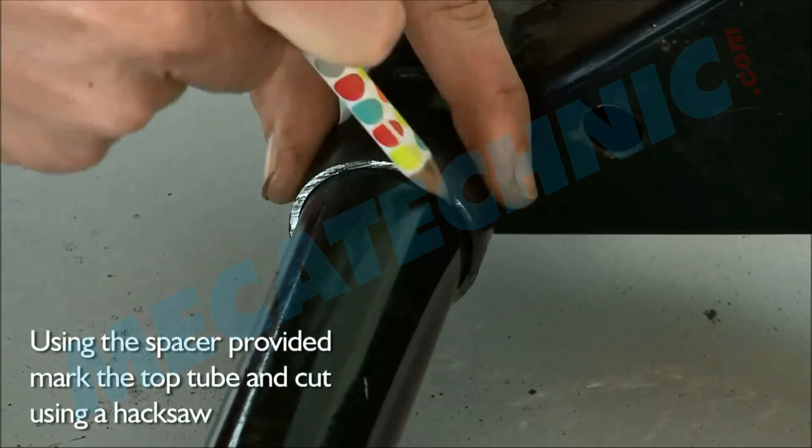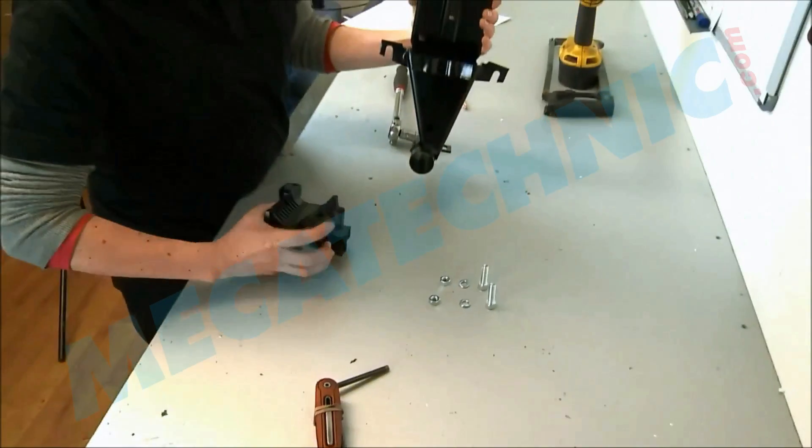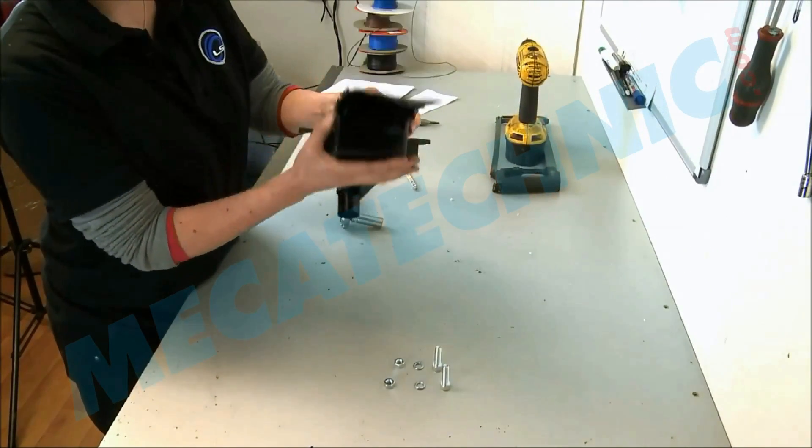Using the spacer provided, mark the top tube and cut using a hacksaw. Using the hardware supplied, mount the control unit to the top bracket.